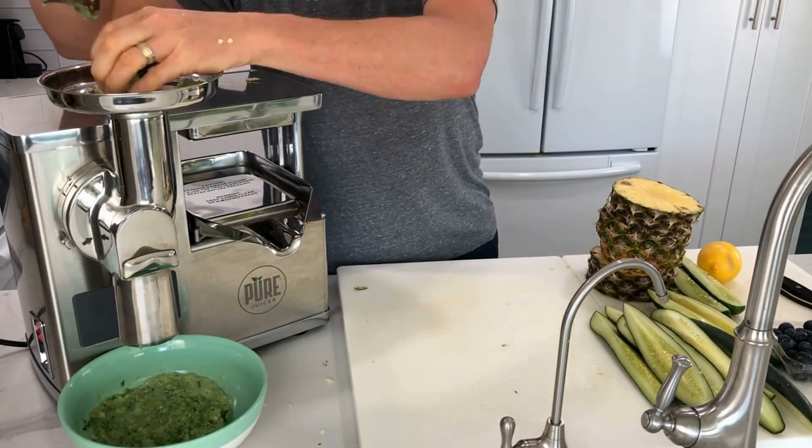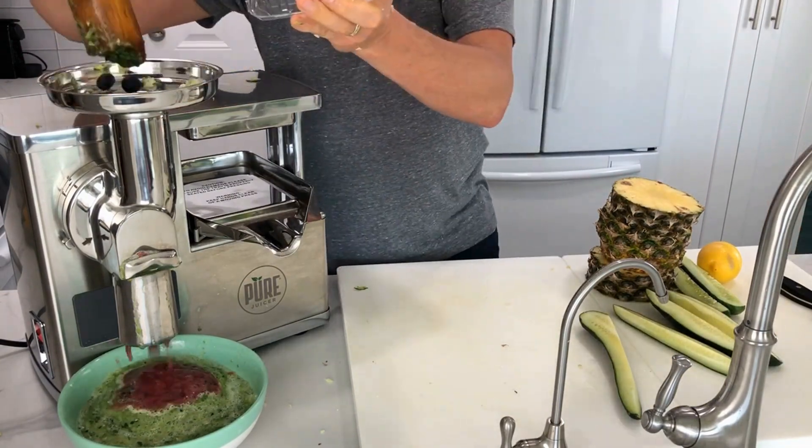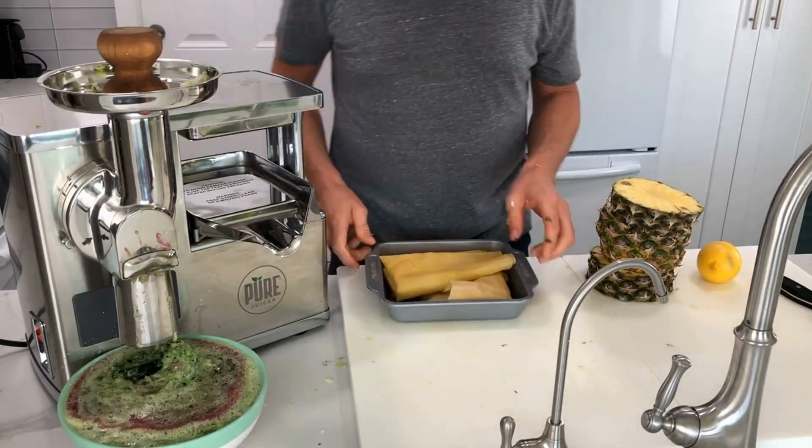This is a favorite green juice recipe that I make called Blue Silt. It has four cucumbers, one pineapple, one pint of blueberries, and a lemon.